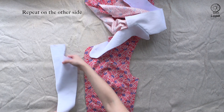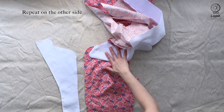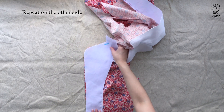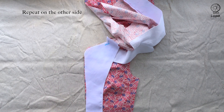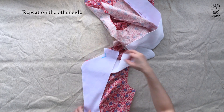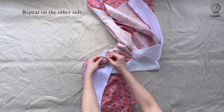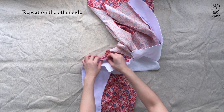For this side, match up the corner of the facing, the corner of the collar, and the corner of the top together in one go, with the facing on top. Sew straight through.